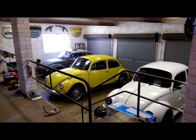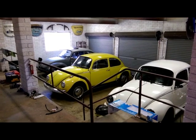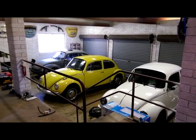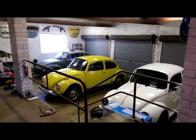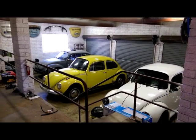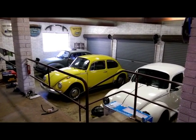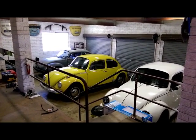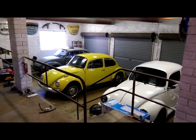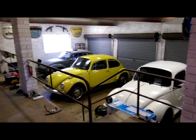Good morning everyone out there in YouTube land. I figured today, while I had a nice lazy day at home, I'd come down here to the dungeon and work on some forgotten Volkswagens. Yes, I know it's been a long time between videos — I actually had to go back and have a look at how long it's been.